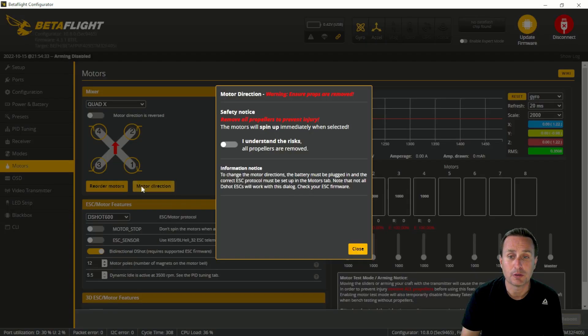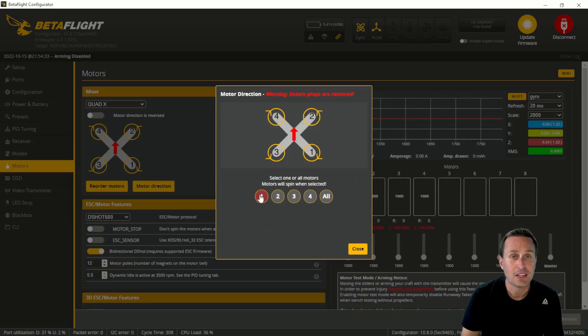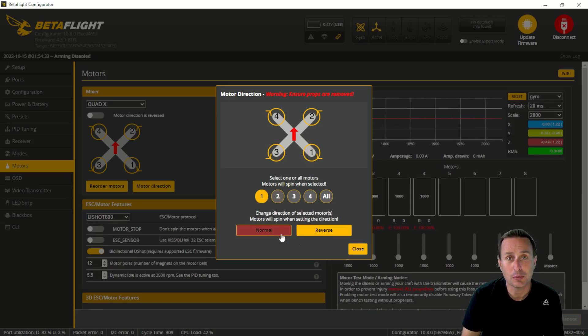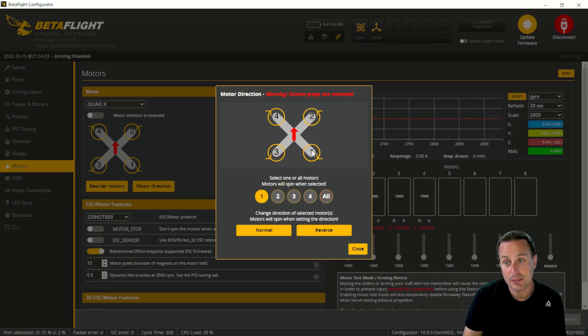In the motors tab, under 'motor direction is reversed,' go ahead and uncheck that. This changes the configuration to a props-in rotation — you can see which way Betaflight expects the props to rotate once you toggle that off. After that, go into the reverse motor direction option, make sure your props are off, then plug in a battery. Use the individual motor wizard — click on each motor and then click 'normal' or 'reverse.' Put your finger on the motor to confirm it's spinning the direction Betaflight is expecting.